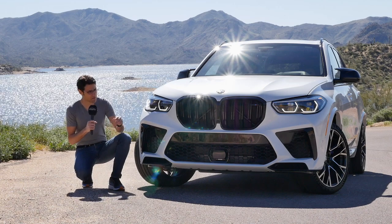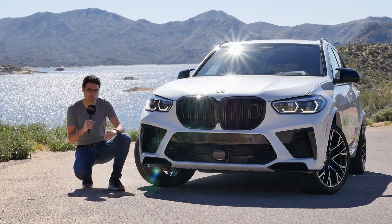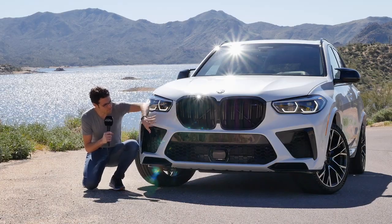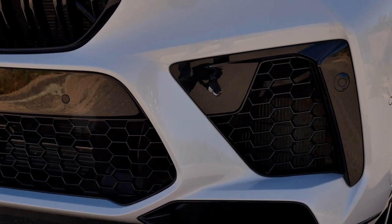In the front of the BMW X5 M, or M Competition — Competition adds some more features and more horsepower. Here, the front grille is black, really wide, extremely large, with vertical fins. The lower intakes are also bigger.